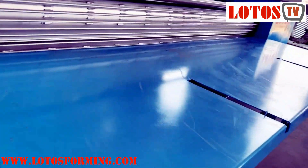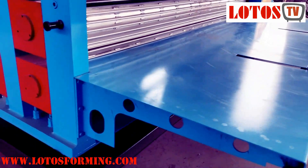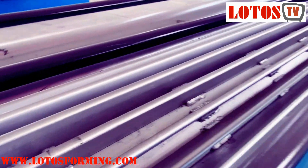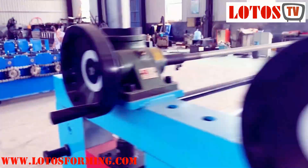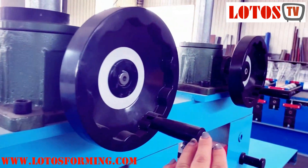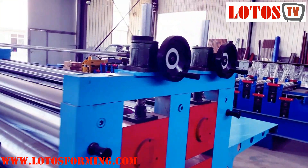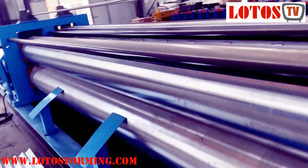Let's check how we feed the material. Here is the feeding table where we feed the workpiece by sheet. Here is the input table, and here is the embossing roller, which controls the depth of the corrugation. The roller gap can also be adjusted using this worm gear lifting mechanism.